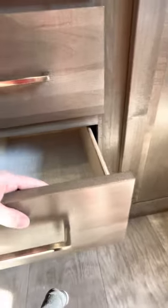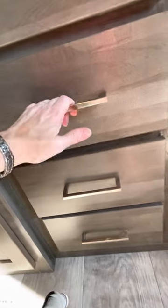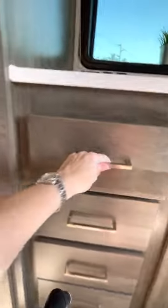All the drawers are a little bit hard to open, and that's good because on travel days you don't want them coming open and getting stuck on the slide.